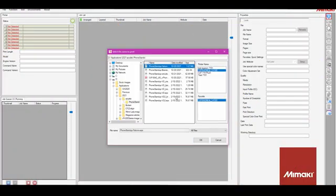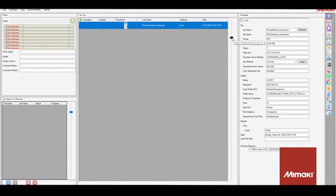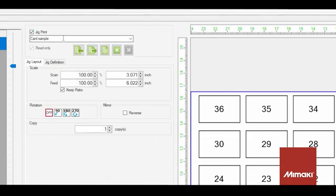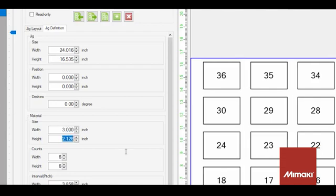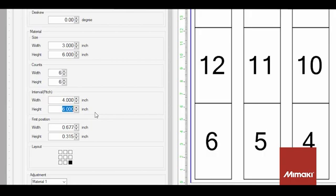Let's take a look at creating the design. To create a jig, the first thing I'm going to do is open one of the designs for the phone stands that I'm creating. This will help me with the spacing when creating the jig layout. With the file selected, I'll now select the jig print option, then check jig print to name the new layout. Under the jig definition tab, I'll start to define the jig parameters. Starting at the top, I'll leave the jig as a table size, and the print area will remain at the origin 0,0. The material size refers to the part that we're printing — each piece is 3 by 6 inches. The interval or pitch refers to the distance between the parts from the same corner to the same corner on the next piece.